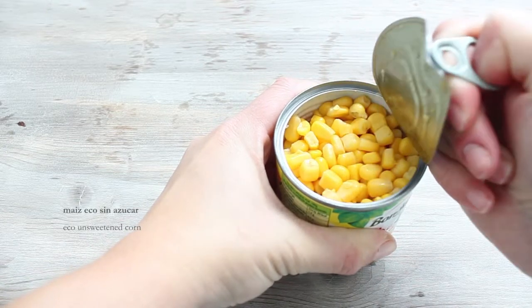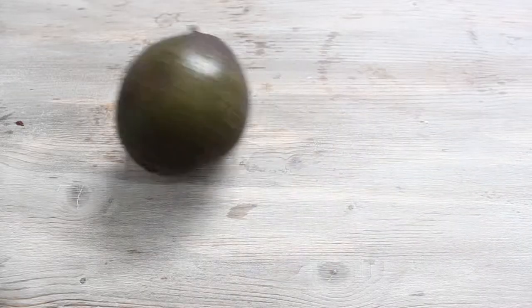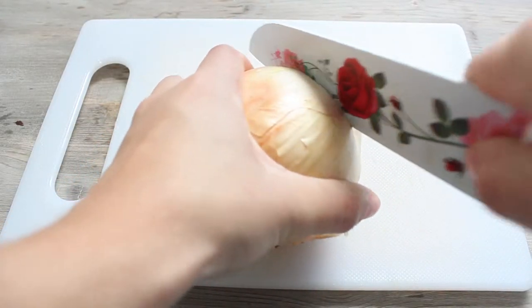The meat is good. The meat is very good. First, I'm going to fry the heat.